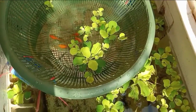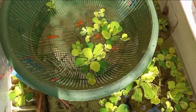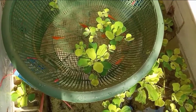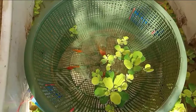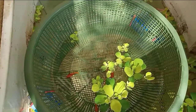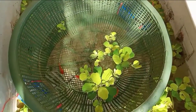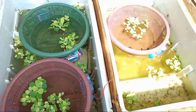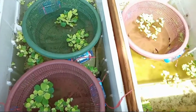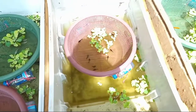Baik teman-teman, sebenarnya banyak cara agar buraya atau anakan ikan molly, ikan pleti, atau ikan gapi agar tidak dimakan oleh induknya. Jadi yang saya lakukan sekarang itu saya menggunakan wadah rege atau marang yang bolong-bolong, kemudian saya kasih pelampung berupa botol air mineral bekas, kemudian saya langsung taruh di wadah budidaya saya. Fungsinya alat ini agar anakan ikan tidak dimakan oleh induknya.